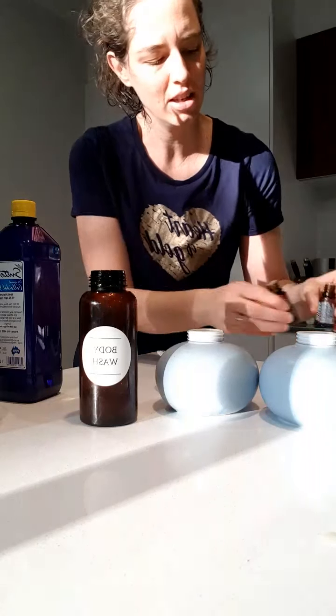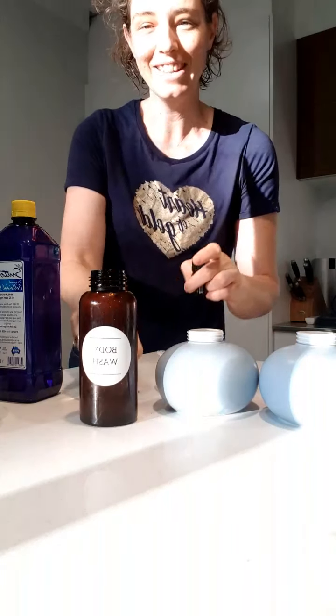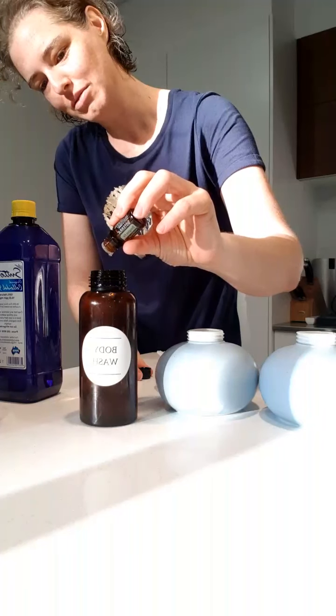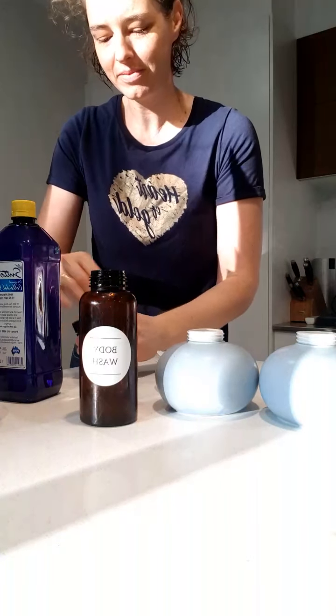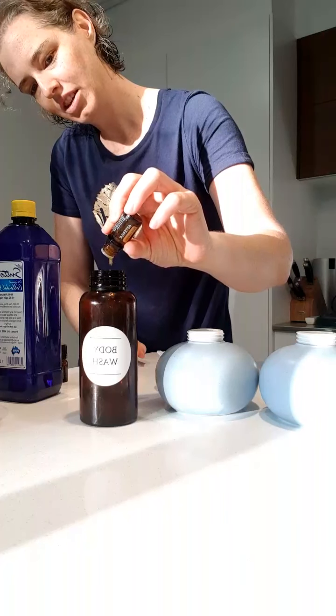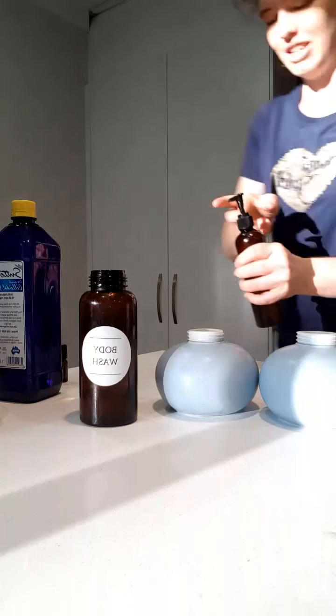In my body wash I'm going to pop in some Douglas fir and some wild orange, because that's just a really nice refreshing, uplifting smell. That's amazing — Douglas fir and wild orange.